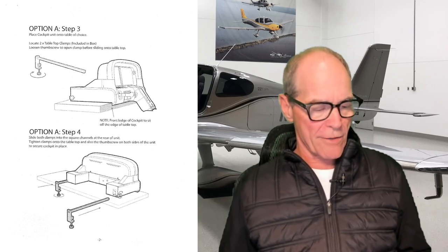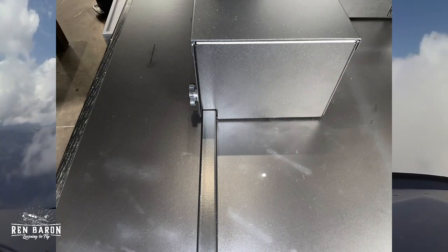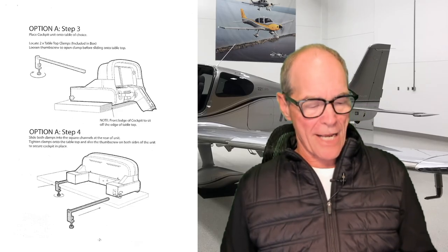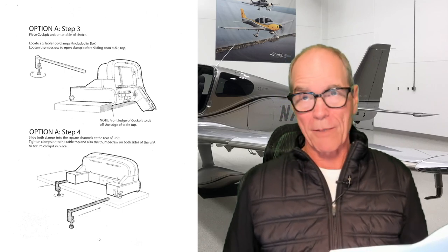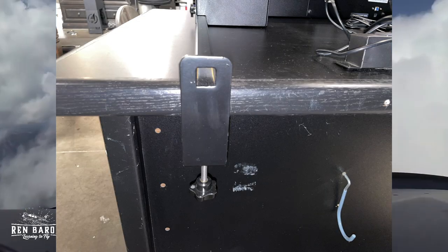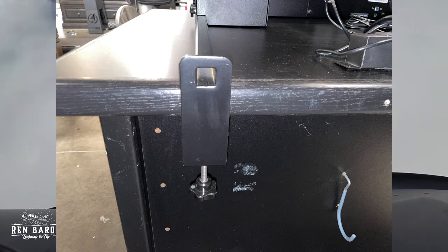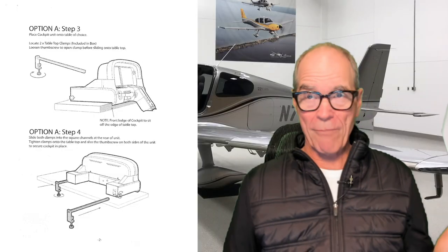Step four: slide both clamps into the square channels at the rear of the unit. Here's what that looks like — this is the left side of the unit, and we did the same on the right side as well. Then we're going to tighten the clamps onto the tabletop and also the thumb screw on both sides to secure the cockpit in place. Here is the clamp right here — we just tighten that little bolt on the thumb screw until it's nice and snug, same for the right side. That Cirrus cockpit is going nowhere. Step four, check.